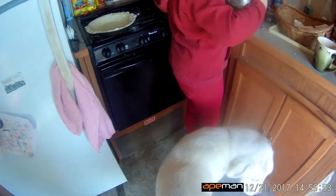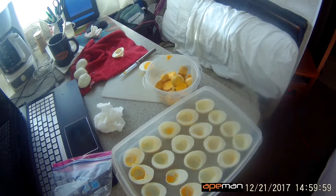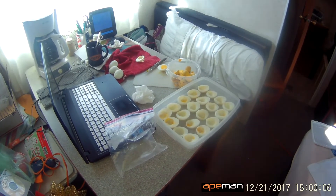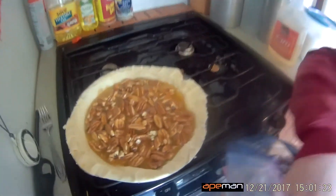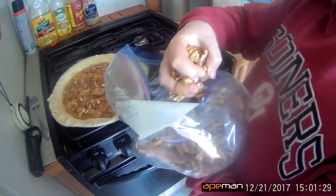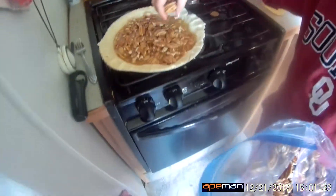So we got the pecan pie going, and I've got deviled eggs started. Kinsey shoved the eggs for me, and then we're going to do a couple other things to take with us tomorrow. Kinsey's excited because her brother gets to go with us tomorrow. We really like a lot of pecans in our pecan pie — grab another handful and throw that in there.